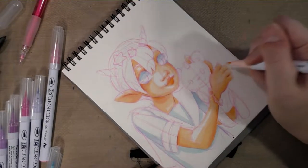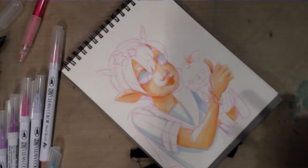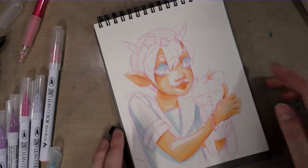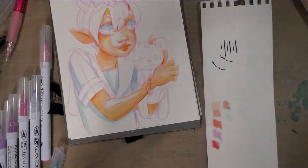Since we're working wet into wet, it will blend on its own. I'm going to start swatching some other colors.